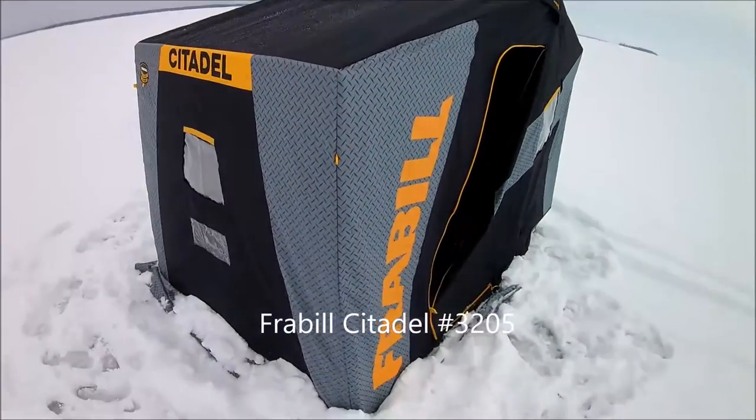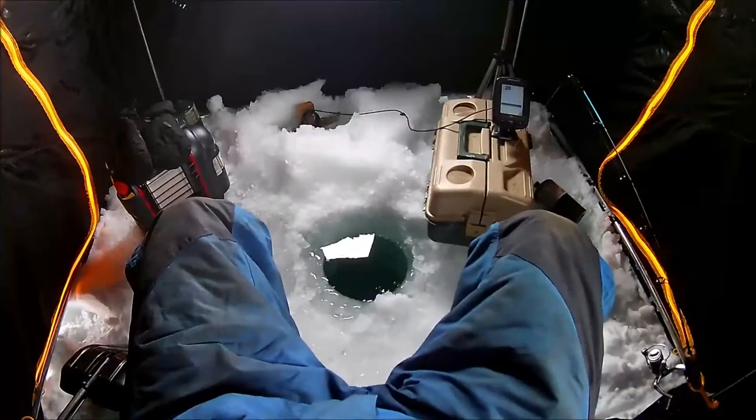Since the fishing is slow, I'm going to do a little review on my ice hut that I'm in — it's the Frabill Citadel. I was looking on YouTube when I went to buy this hut and there's really no reviews on it. There's a couple that briefly talk about the model itself, but nothing that goes into good detail, which would have been nice to know before I purchased it because it's a little different than what I was expecting.